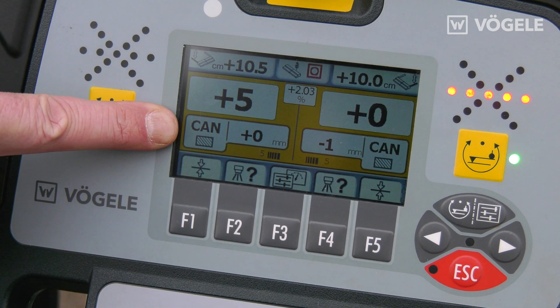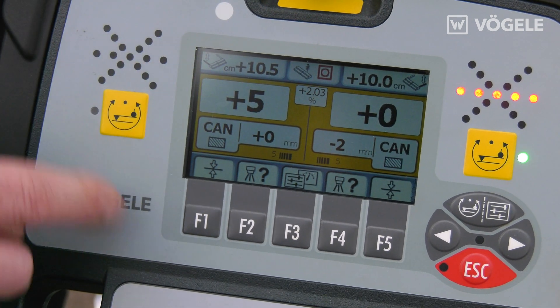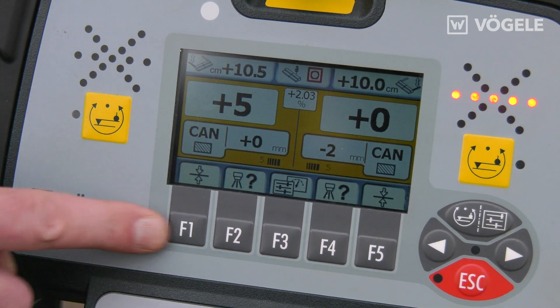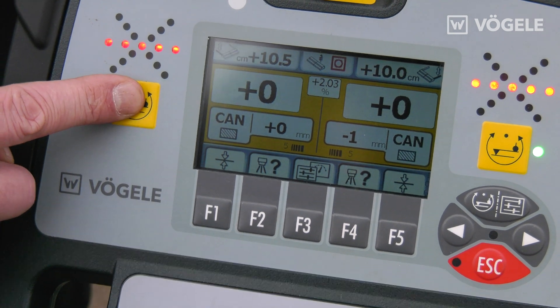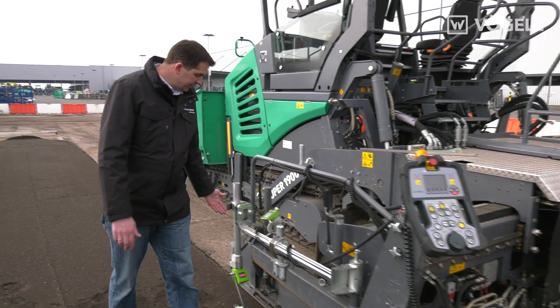It is very important, as always, to remember that the planing angle is already set. Now I simply press the quick setup key and switch on my grade and slope control. The sensor then follows the reference and copies it.